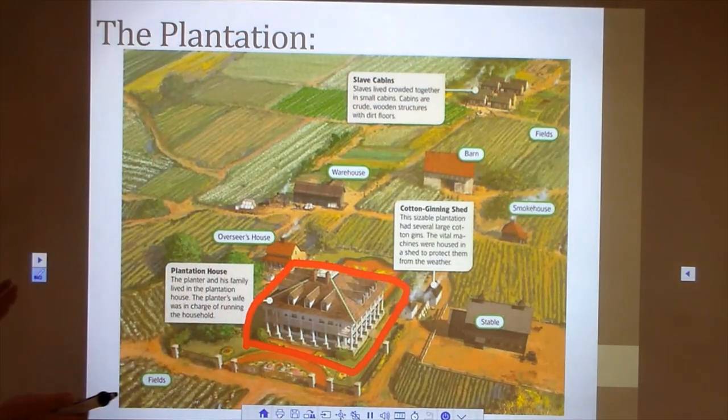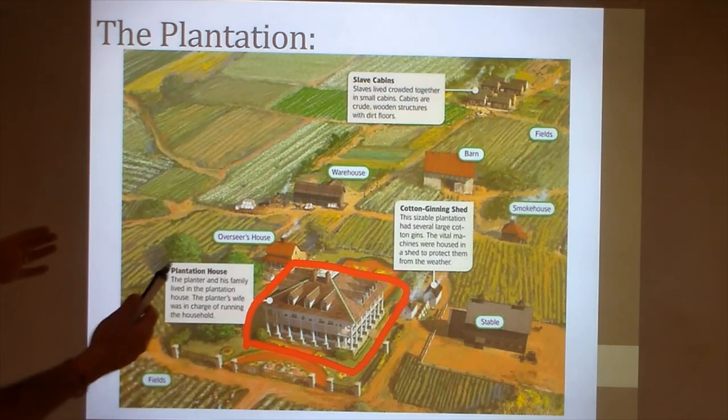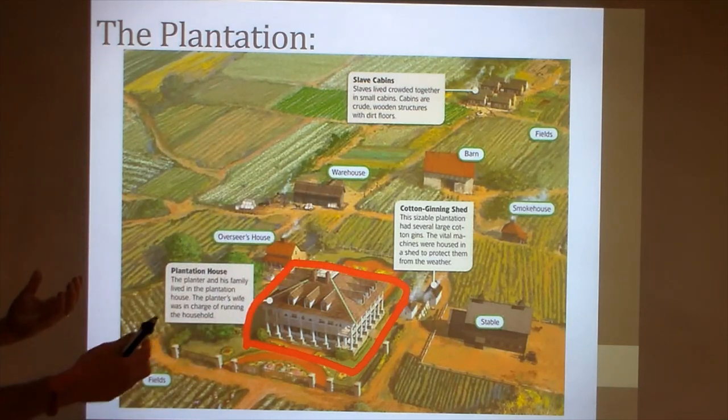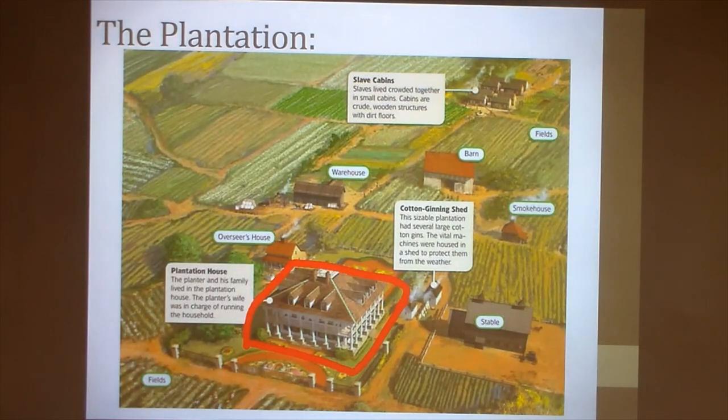He's doing that to show off his wealth and to impress — his neighbors, his friends, his fellow cotton planters — just about his wealth and the amount of property and dignity that he has. So he's going to want a big, ornate home. It's also, in a smaller way, meant to impress his enslaved workforce — that if he lives there, he must be a man of some importance.